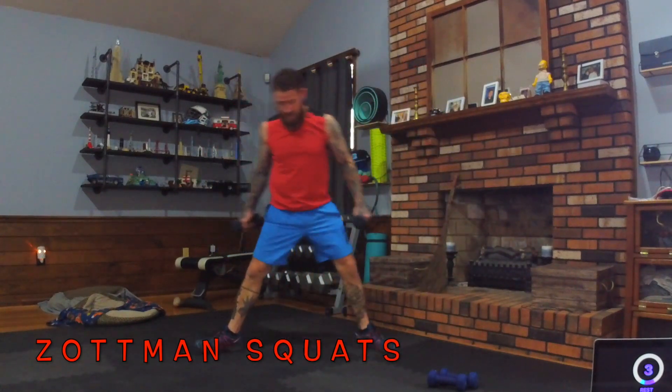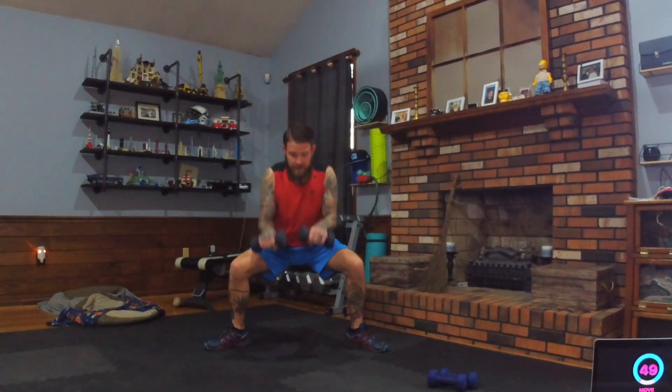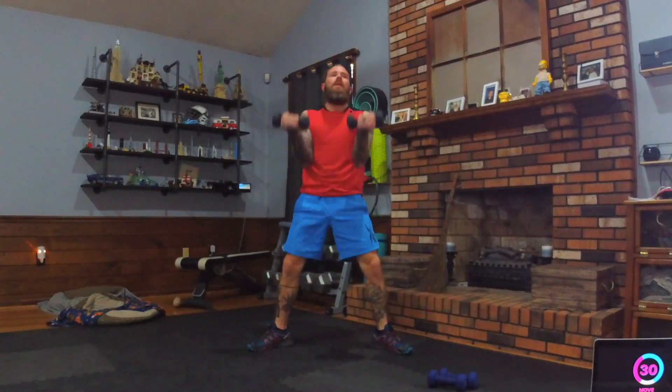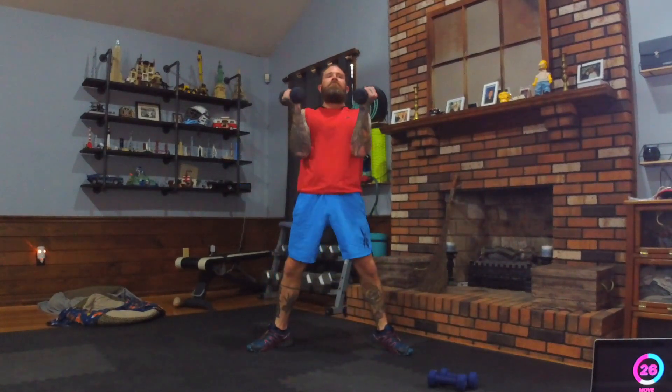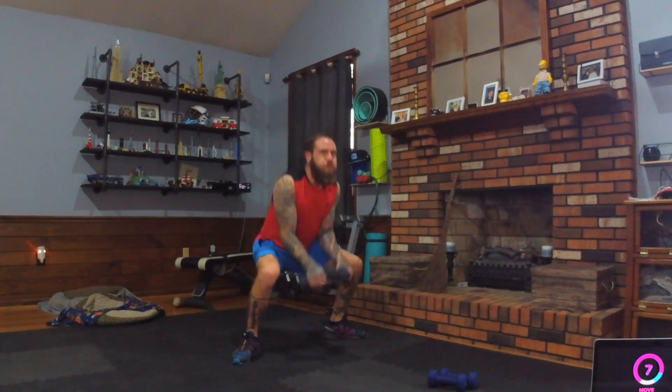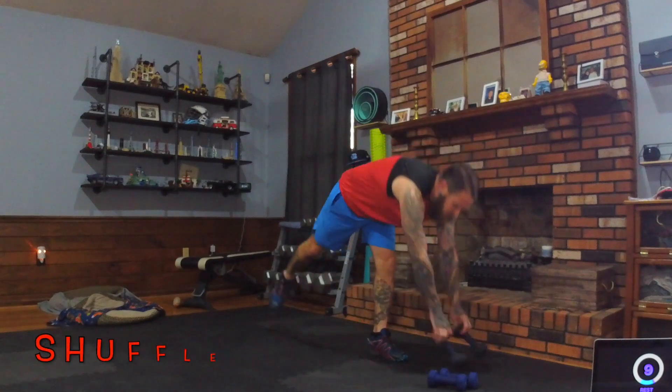Zotman squats again — get those toes out wide. As we bring the hands upside down, go down into the squat and come up. Just keep breathing through the pivot curls, the zotman curls, the zotman squat. Nice — shuffle run next!